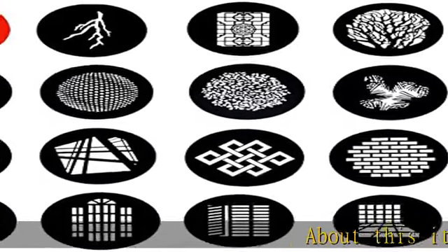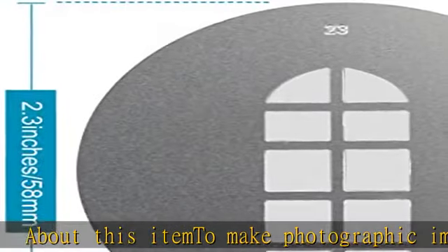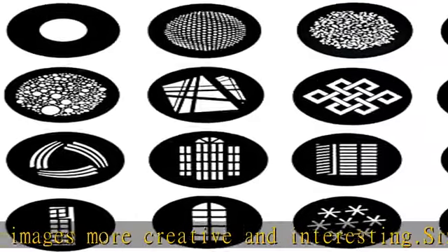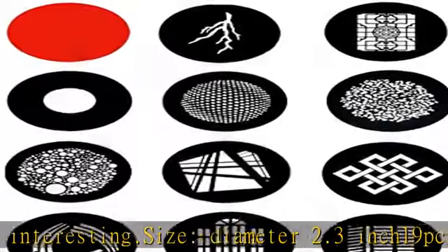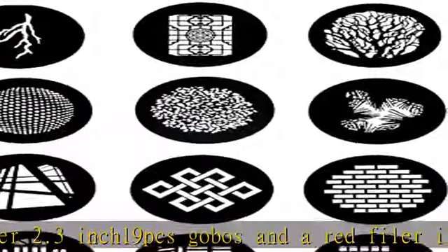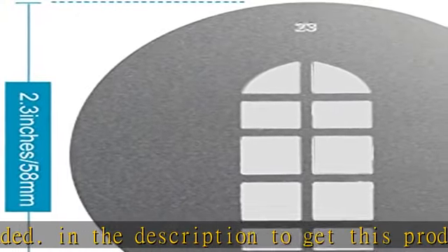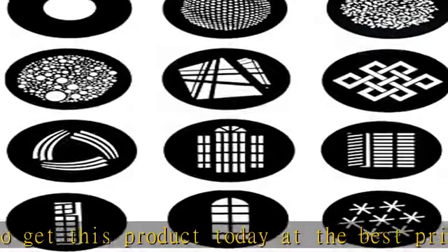About this item: to make photographic images more creative and interesting. Size, diameter 2.3 inch. 19 pcs gobos and a red filter included. Check the description to get this product today at the best price.